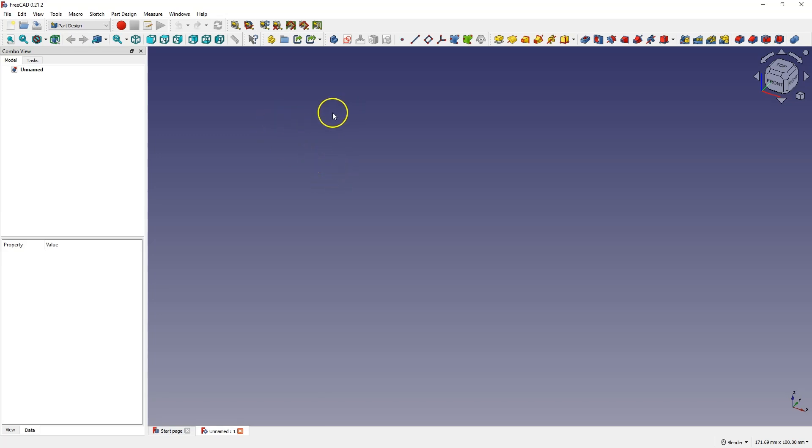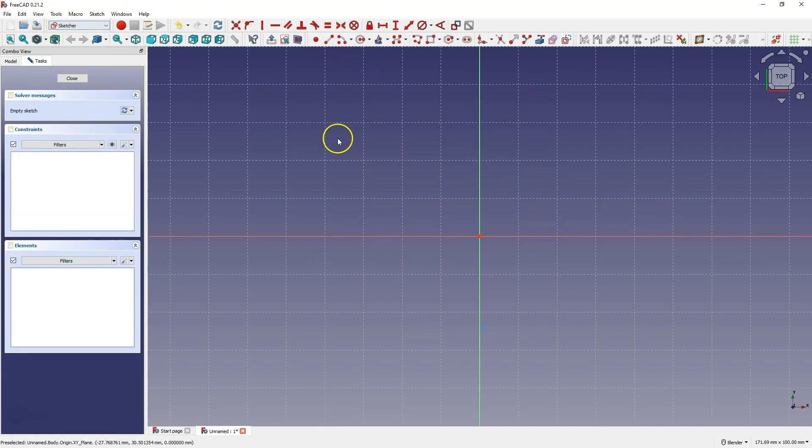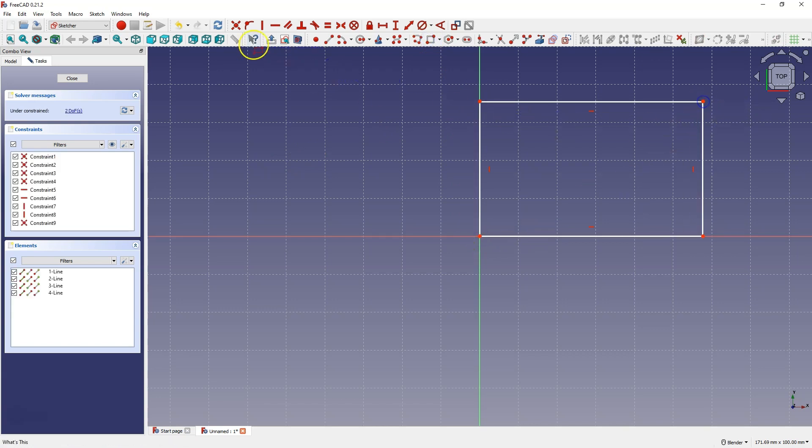In this lesson, I'll show you how to create a simple two-piece box. We will start by creating a sketch on the XY plane. We work in the part design module and here at the beginning I create a rectangle with dimensions 100 by 70.